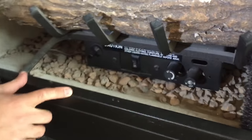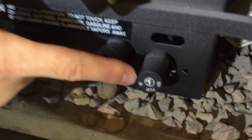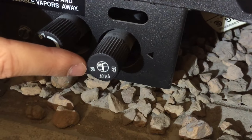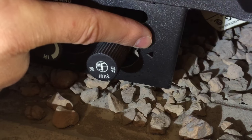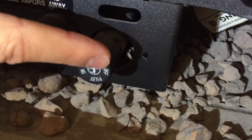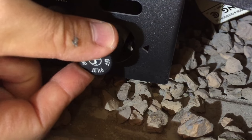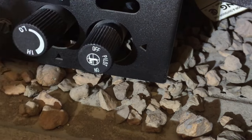Now that we're on, we're going to come over here to the actual fireplace. We're going to start on the right side here where there's this button that says off, pilot, and on, and there's an arrow to the side. The arrow is pointing at the position on this lever. We need to push this in and turn it from off to pilot so that we can light the pilot.